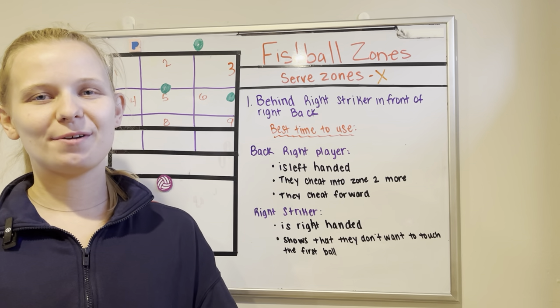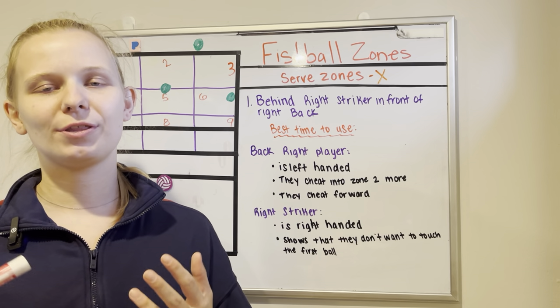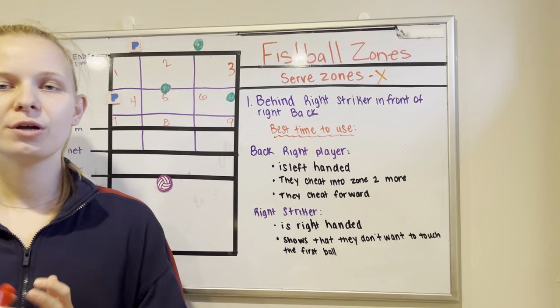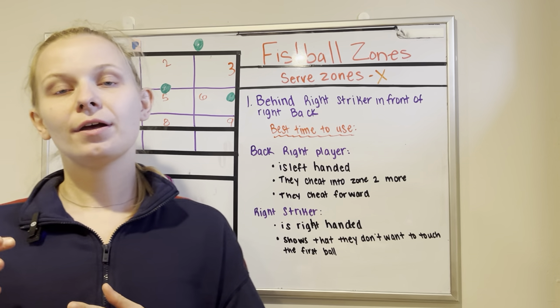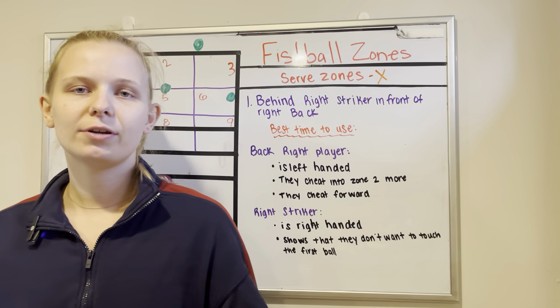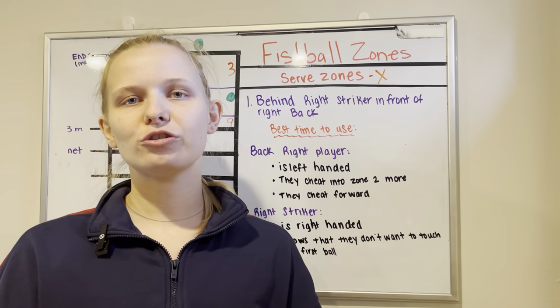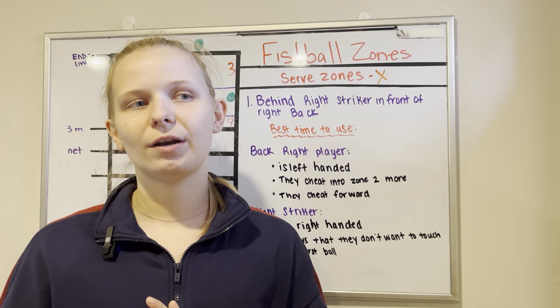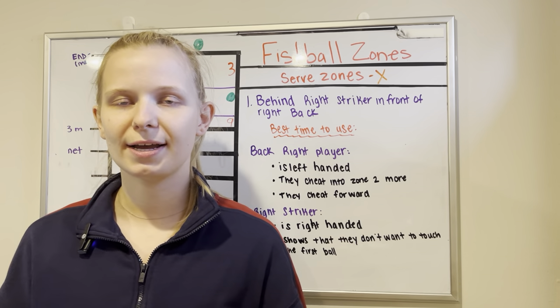Hi guys, this is Coach Amber from Wreck-It Volleyball and Fistball Club. Today we are going over the serve locations and zones on a fistball field. In this video we are going to break down why an athlete may want to serve to a specific location. We will have another video that talks about each of the numbers and why we choose them, but mainly this video will be talking about zone 1 and when a server may want to serve here.